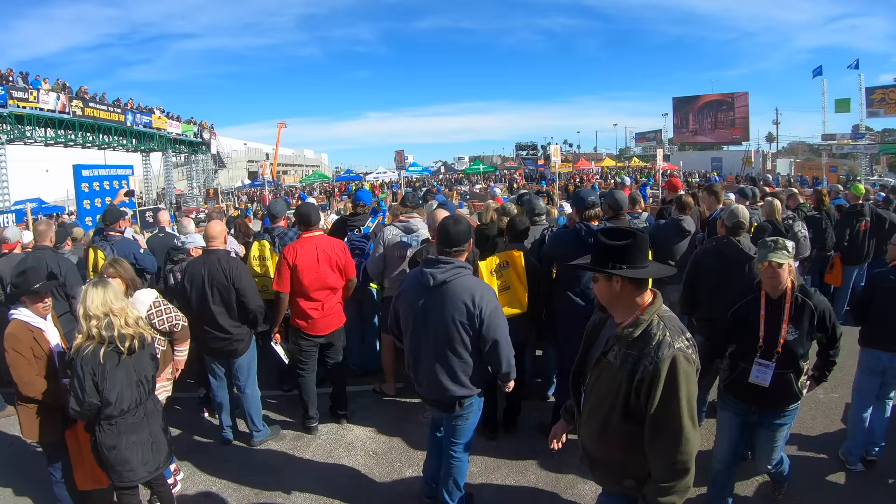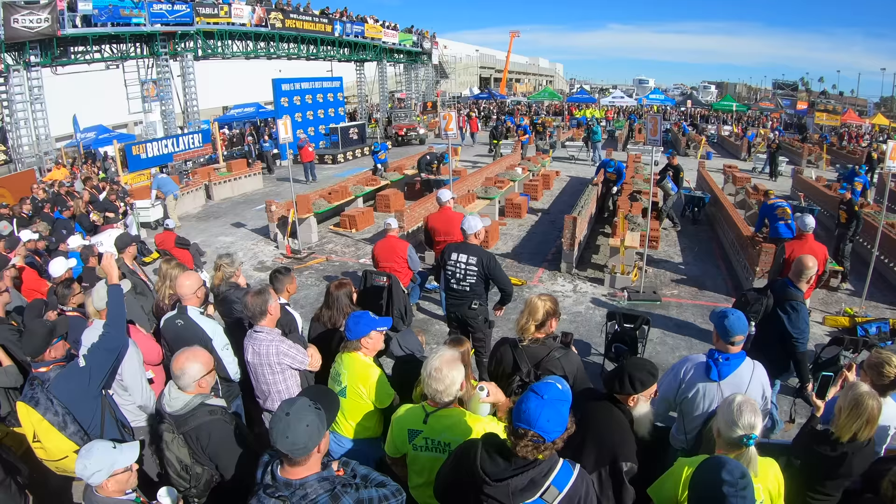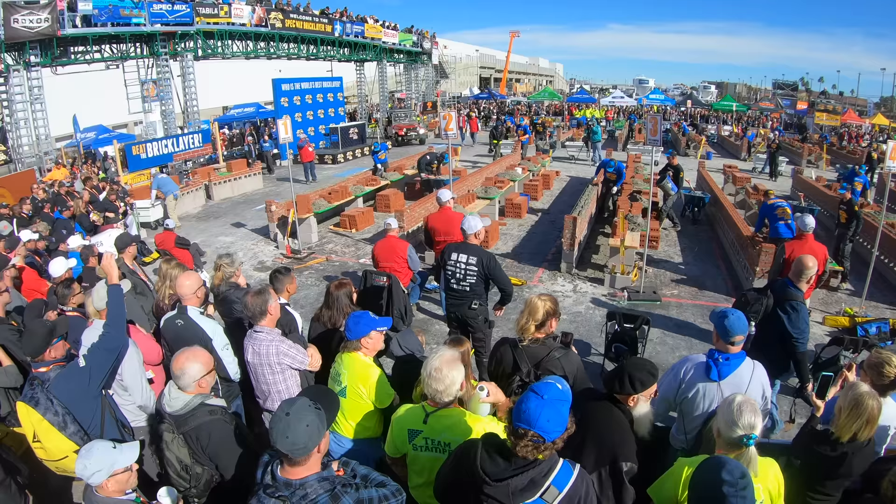That's our video from the DeWalt booth at World of Concrete. Hope you enjoyed it. Let me know in the comments what you want to see next. God bless you guys — stay safe, enjoy a little bit of downtime, breathe, relax, don't be scared. We'll see you guys on another one.